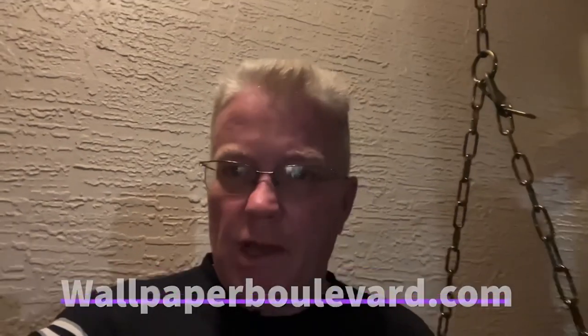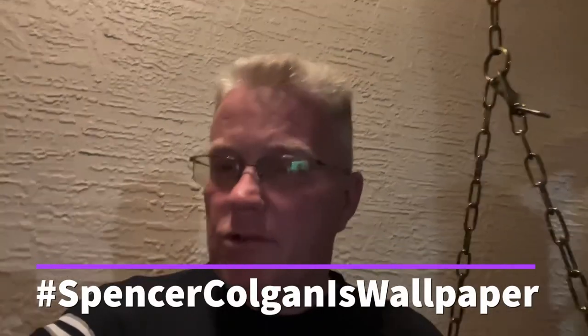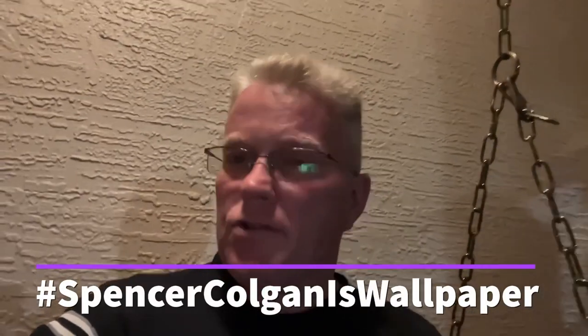If you use my hashtag Spencer Colgan is wallpaper, they'll be sure to give you 10% off at your checkout. No matter how much you order, they have a wide selection of wallpaper. Check it out. Tell them I said hello and enjoy your discount.